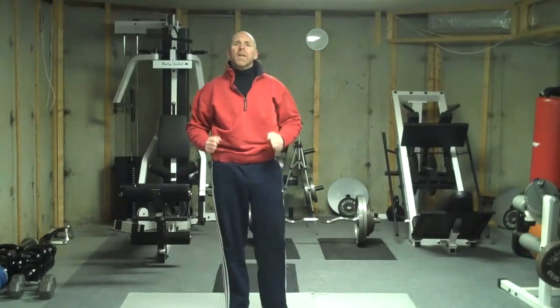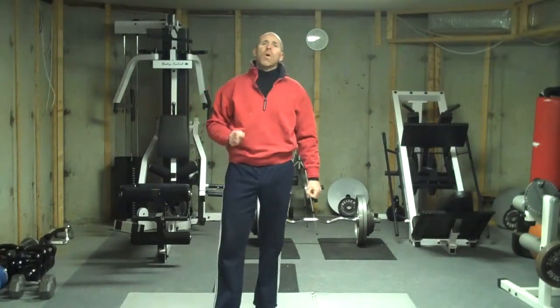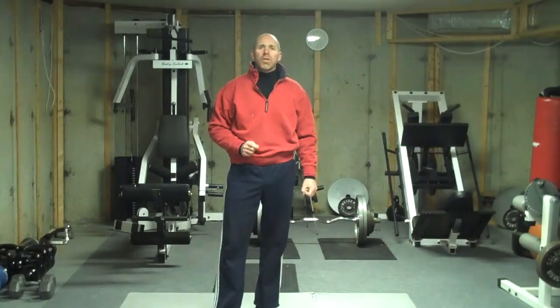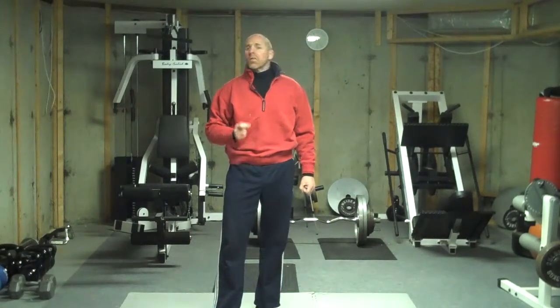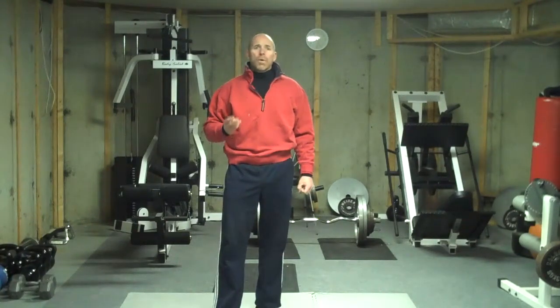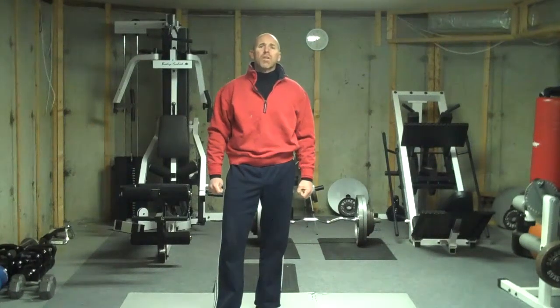Heart rate's up. Blood's pumping. Got a very good workout there. We check our clock. We rest anywhere from 30 seconds to 3 minutes. Perform another round of those. Try to get in — start with one round, then 2, 3, 4. Give it a try. I think you'll find it's a tremendous, tremendous exercise.